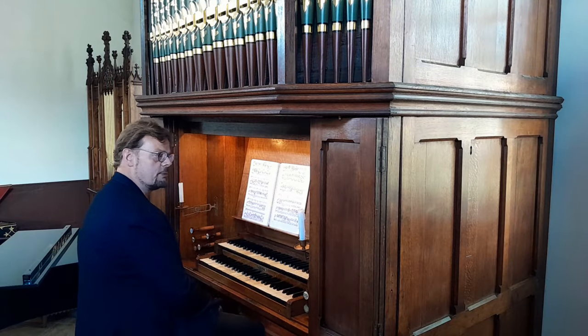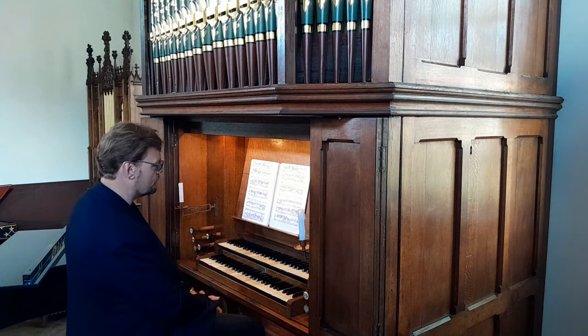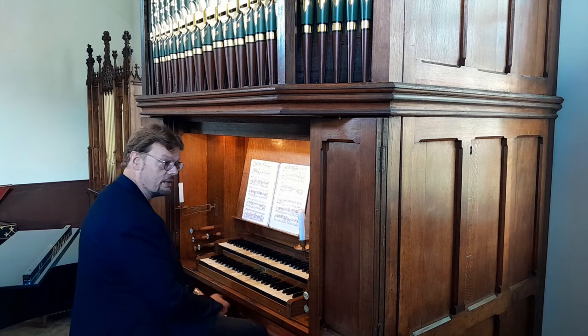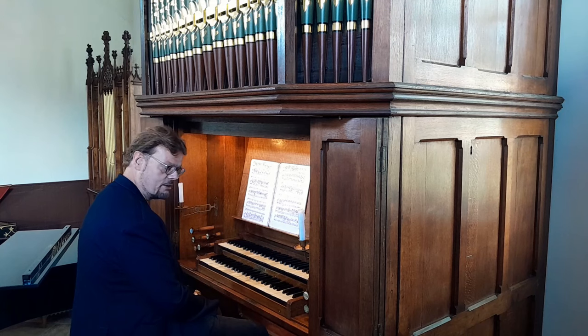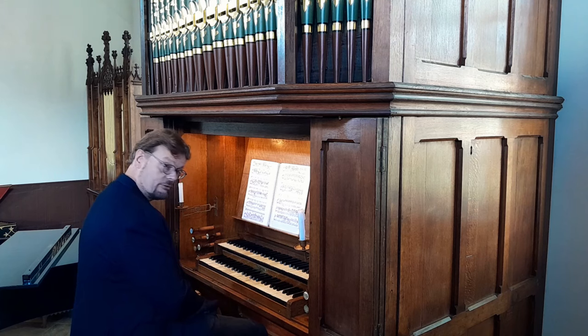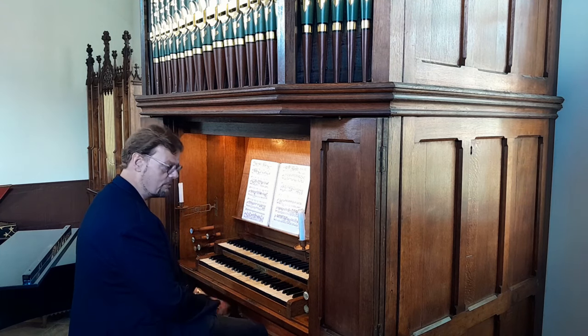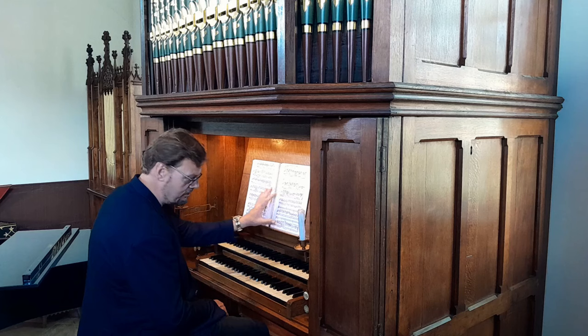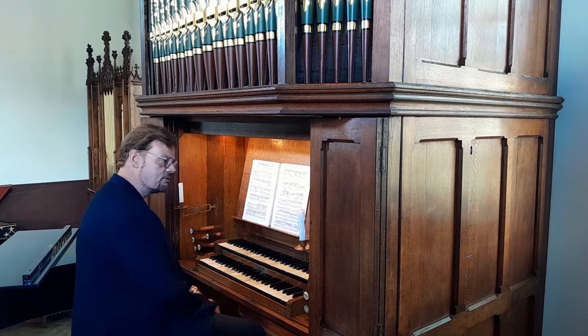Let's talk a little bit about the art of the organ transcription. You would say that's something else than improvising, but it's actually quite closely related when you think about it. Transcriptions are as old as the organ is, because from the early days an organ was meant to imitate a choir or an orchestra, and of course you could then also play pieces that were originally written for choir or orchestra on the organ. The whole idea of an organ is like that. But of course, it is very closely related to improvising, because there are two things that you need to make a good transcription.